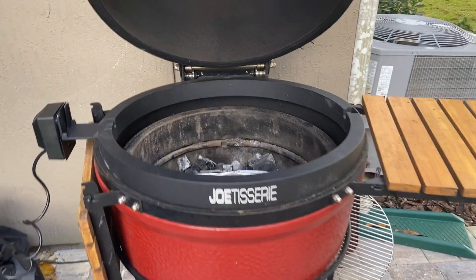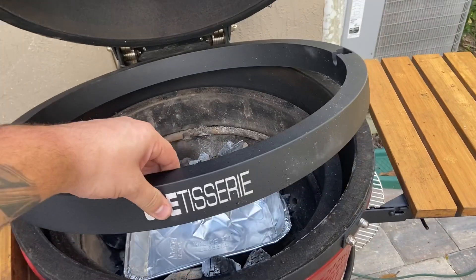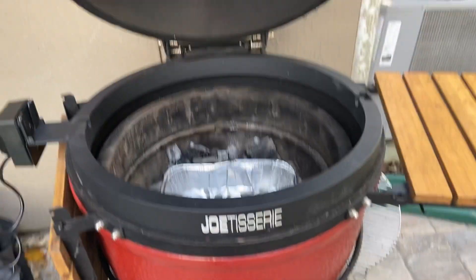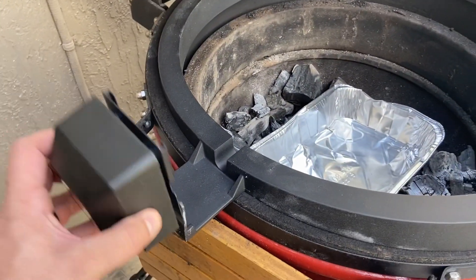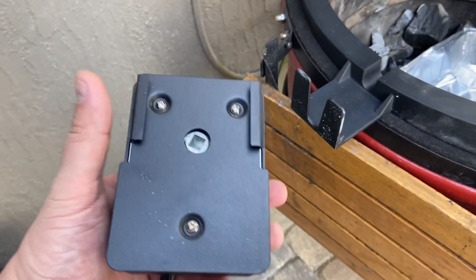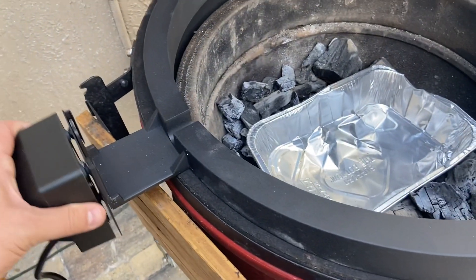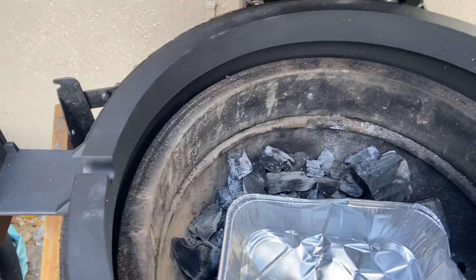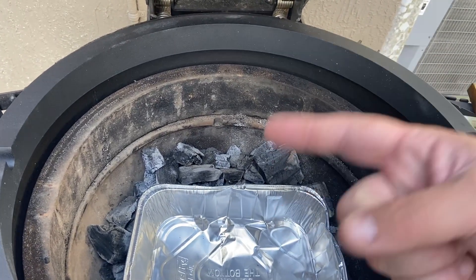Here we have the Joe Tisserie. It's a large ring that sits pretty flush right down inside the Kamado Big Joe, and then there's a motor mounted on the left-hand side. It just pulls off and on real easy and the spit goes right in the center. This thing slides on, and then you take the spit rod once you've got whatever you want on and it's up to temperature, and as soon as you hit the button it'll slowly start turning.